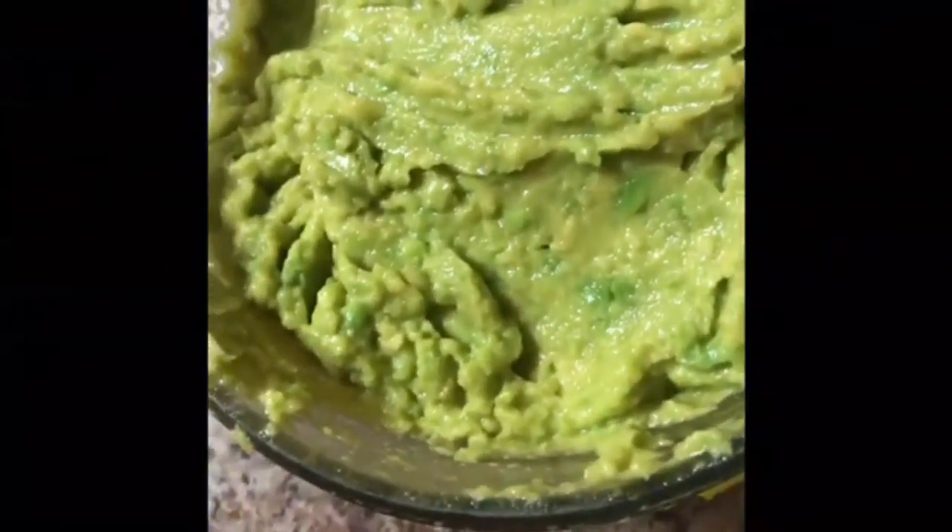I ate a few slices of the avocado with bread. With the remainder I added juice from one lemon, two teaspoons of garlic powder, and one teaspoon of Himalayan salt. Ideally you could add some lime or lemon juice from an entire lime or lemon, some salt, diced onion, chopped fresh cilantro, and minced garlic. You could also add tomatoes.